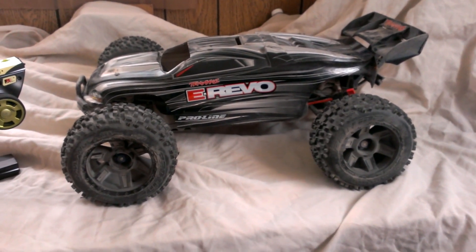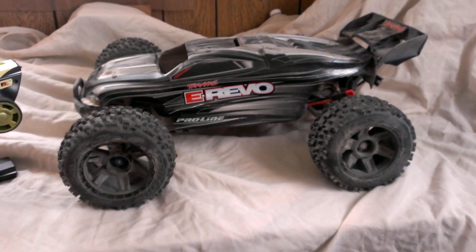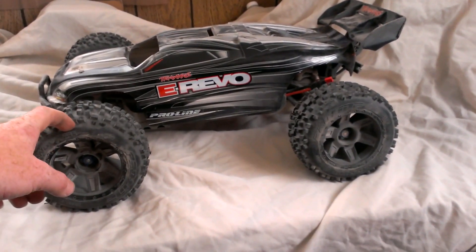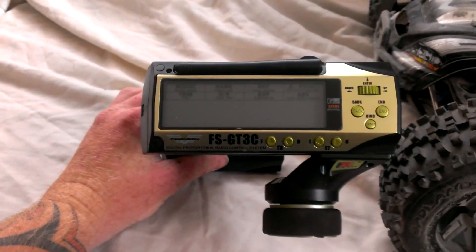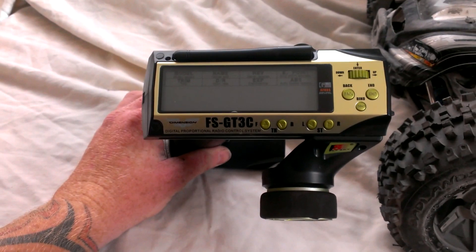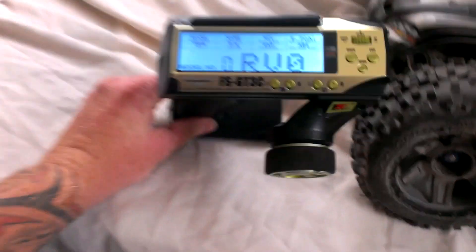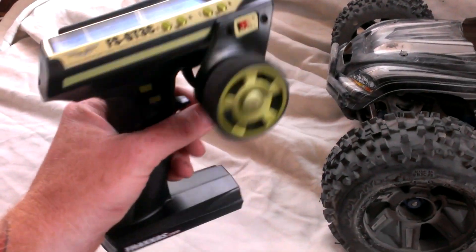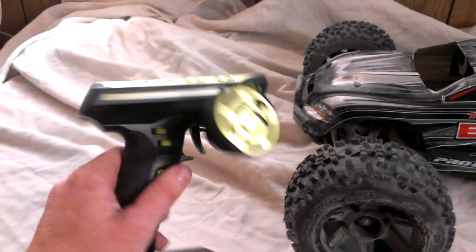They seem to hook up really, really well. These are new tires for me, and I also just got the new radio here, the Flysky GT3C. It's a pretty nice radio — came with a LiPo battery.